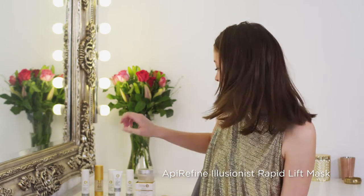After cleansing, the first thing you apply is the Appy Refine Illusionist Rapid Lift Mask. The beauty of this is that it only takes 10 minutes to work and will plump up and help blur out any fine lines and give your skin a massive hydration boost. Perhaps you could be doing your hair or choosing your outfit whilst it gets to work.